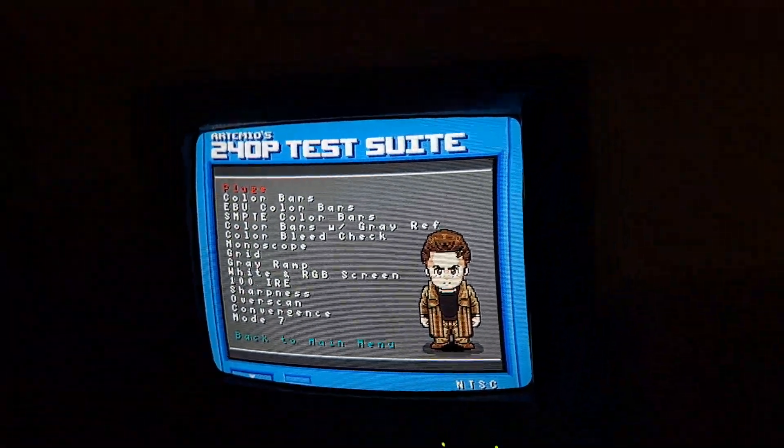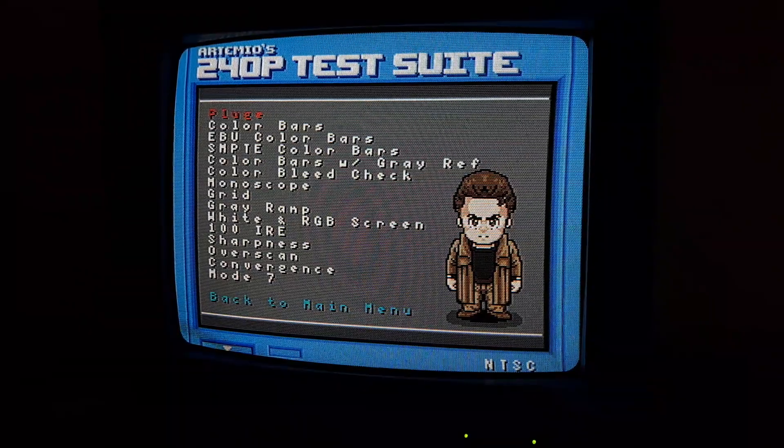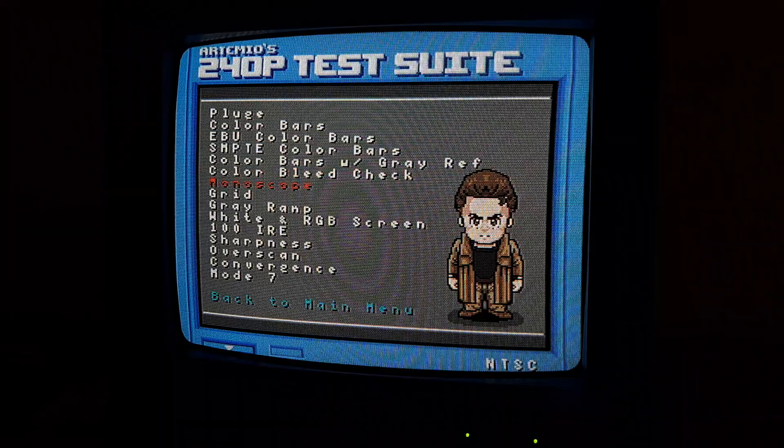You can actually probably mod this set for RGB. There is a jungle chip in there, and if I remember correctly, this does use analog RGB that runs through it, so you can potentially tap into that signal and run it.